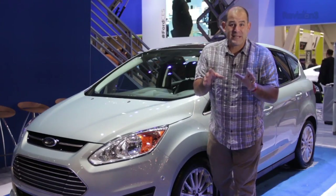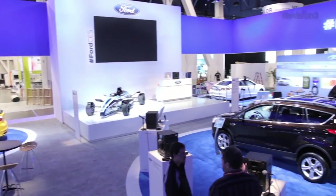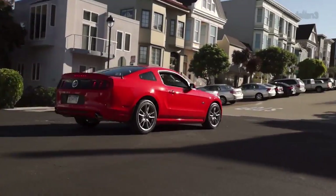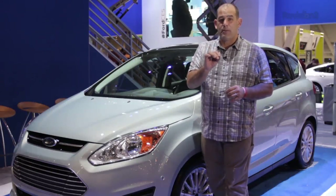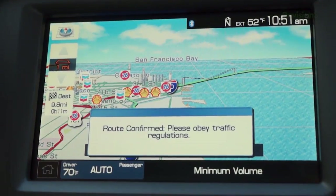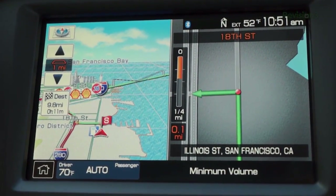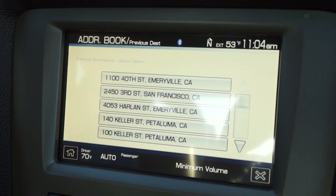Patrick Norton here behind the scenes. CES 2013 hasn't even started, but we're inside the Ford booth. Nobody likes getting lost when you're driving or having to ask directions, least of all me. Ford vehicles with SYNC and optional voice-activated navigation solve that problem. You get turn-by-turn directions over your car's audio system so you know where you're turning next. In one-tenth of a mile, turn left.